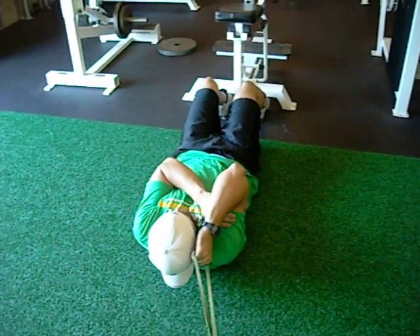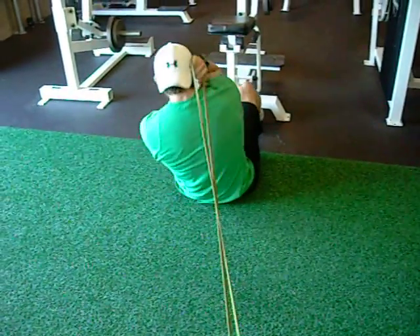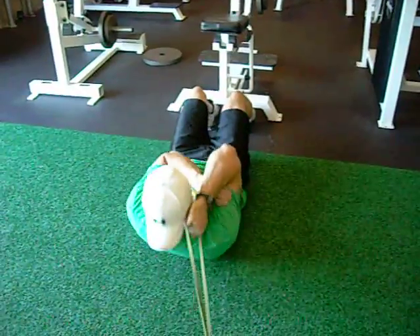Our next ab exercise is a crossover with a band. Come up and crunch to the opposite side.